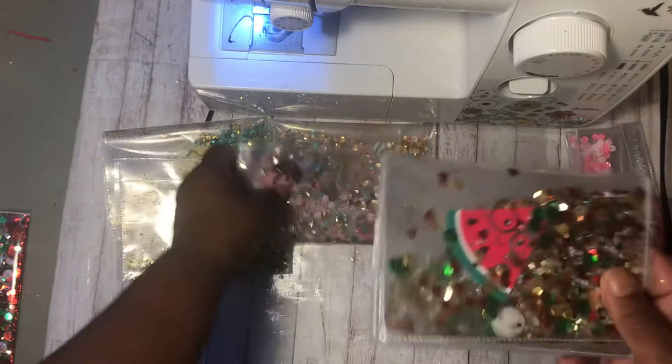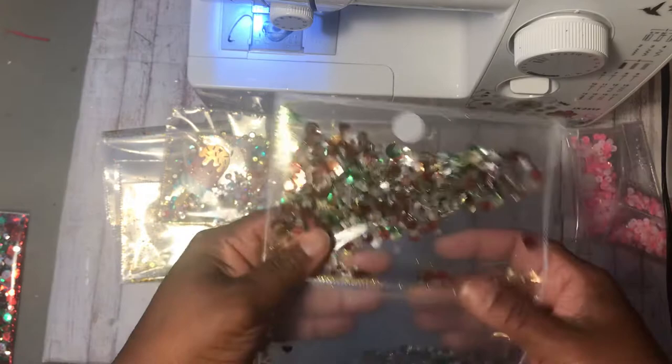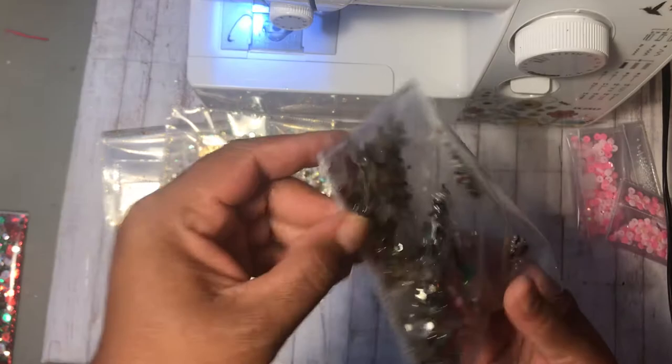And then I made one more which is the watermelon. It almost looks Christmassy because it's got the red and the green, but I tried to add some black seed beads in it to change it up.